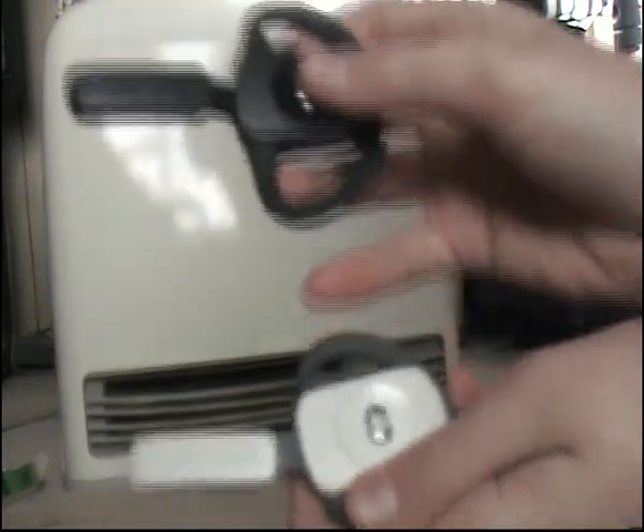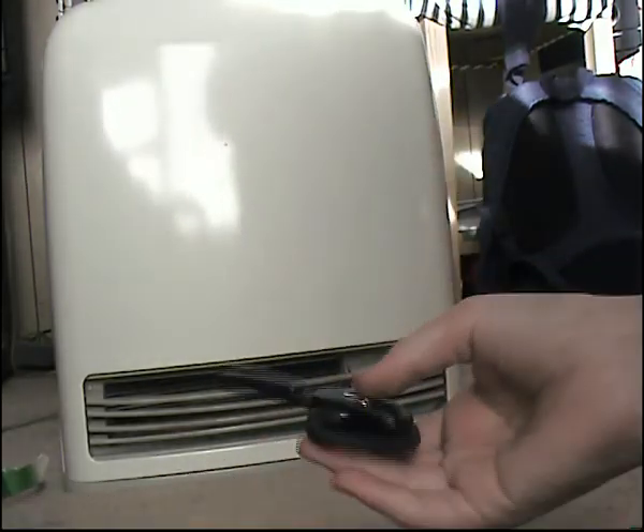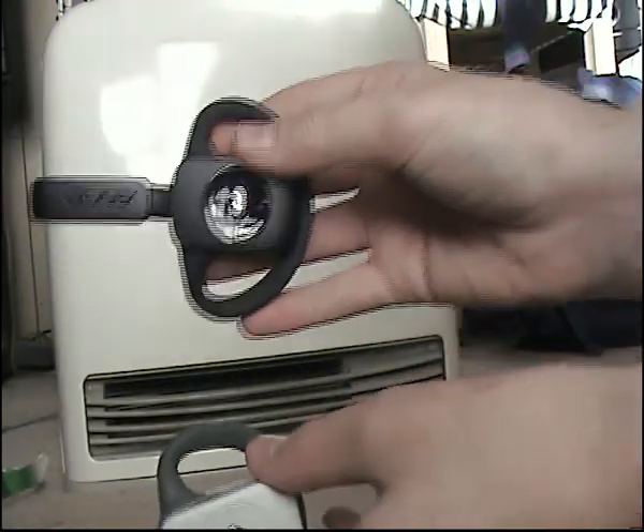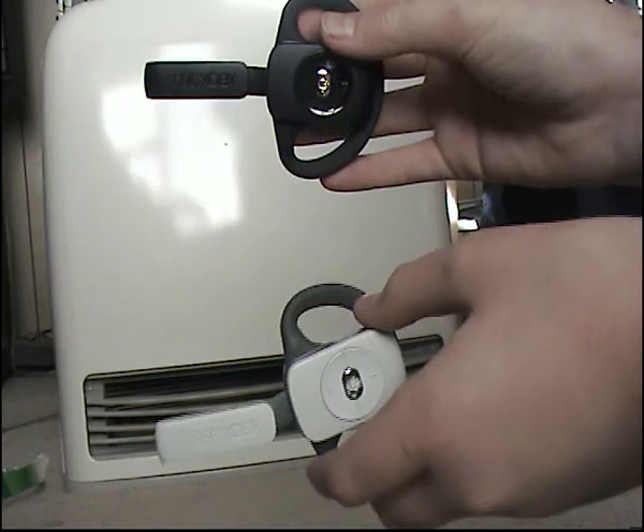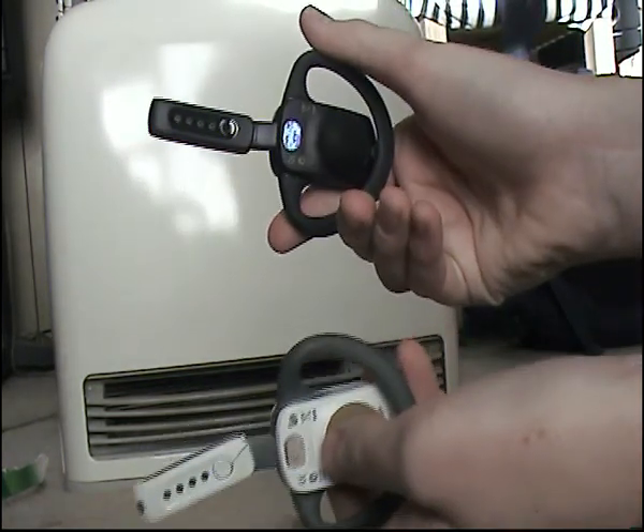They've gotten rid of the grey, except for on this adapter where they've got grey there. But the actual headset — what you would see — it's just black, unlike the old one where it was white and grey.